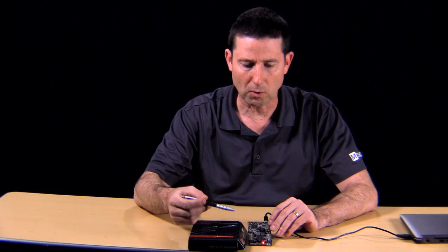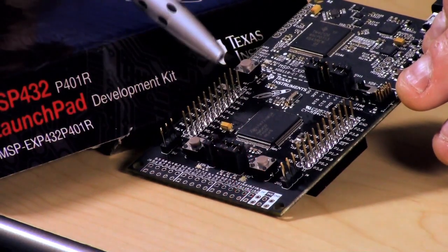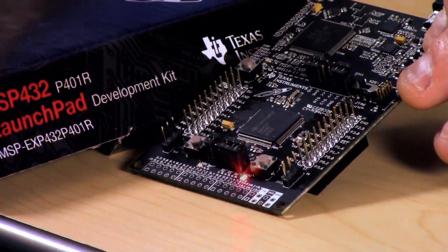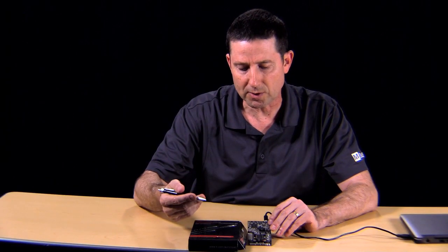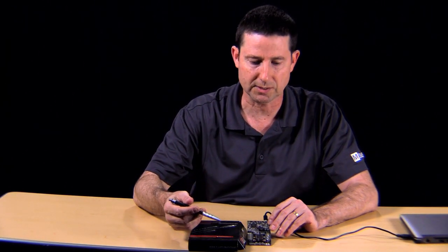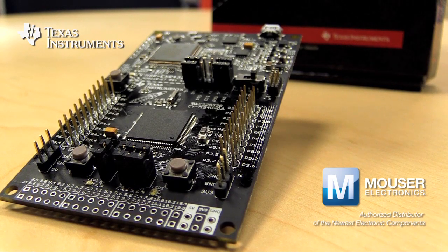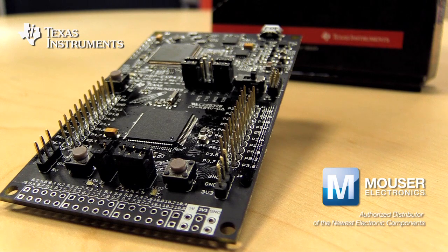TI has a whole host of booster packs available separately that help engineers move their applications forward quickly. You may be doing work with displays, wireless communication, or sensing — all these and more are available from Texas Instruments. As you can see, the MSP432 Launchpad Development Kit is low power at its best, performance at its core.